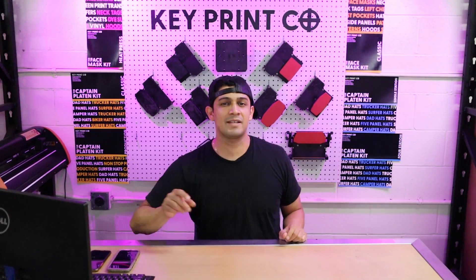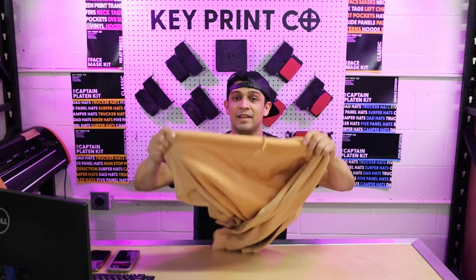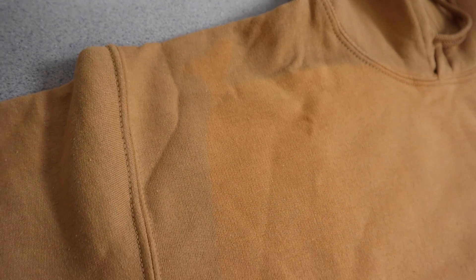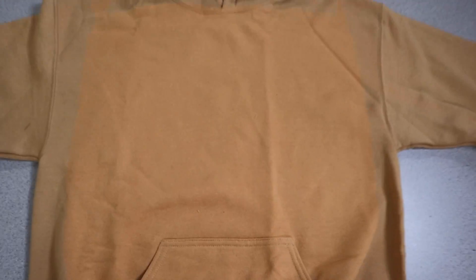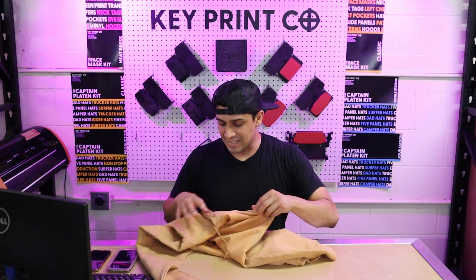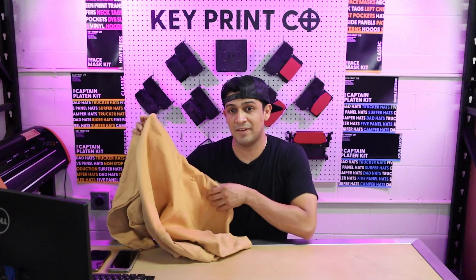Here's an example of a piece of apparel that was discolored when we applied pre-treat to it. You might not be able to see it too well, but essentially what happened was we put pre-treat on it the right amount for the thickness of the fabric, then we heat pressed it — and as soon as we heat pressed it, it immediately started to change colors. You can notice it most on the edges. It very vaguely resembles bleached apparel, except in this case we obviously don't want to discolor it.